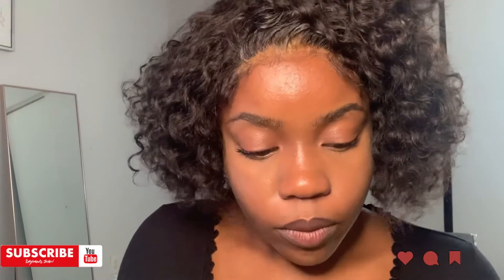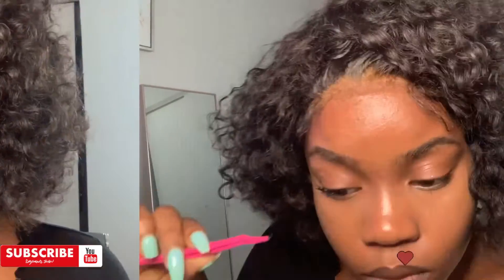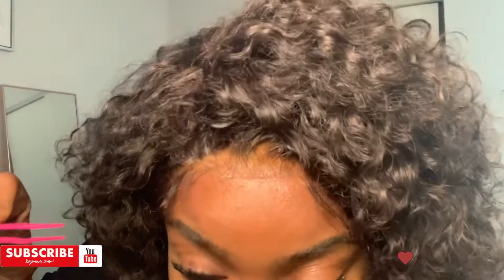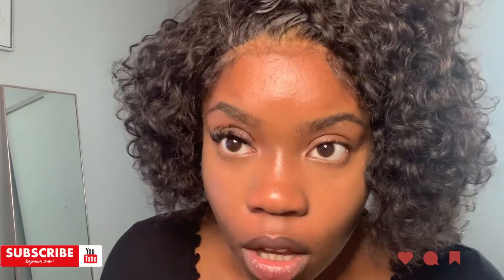The first one was super easy. I'm just going to keep going. I just laid down the last individual piece for my lashes on this eye.